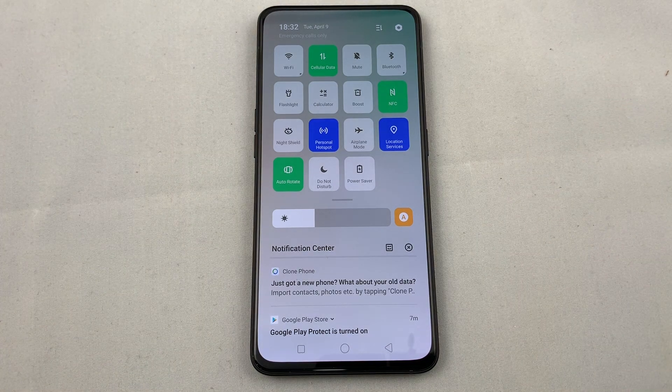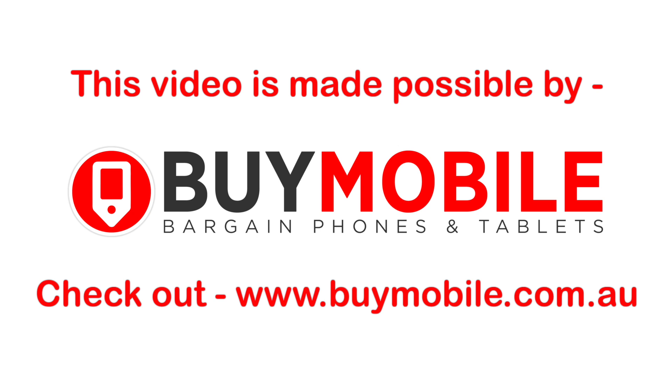That's basically it for setting up and activating or deactivating a Personal Hotspot on the OPPO Reno. If you have any questions, please leave them in the comments below. Check out other videos for the OPPO Reno and many other popular phones here on HowTech. Thanks and bye.